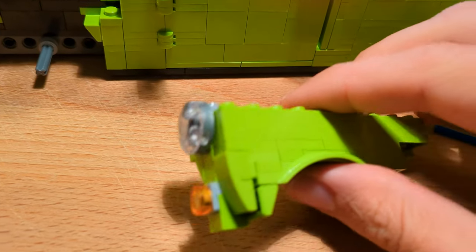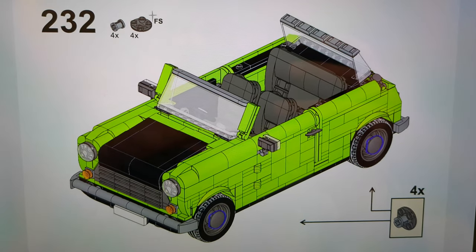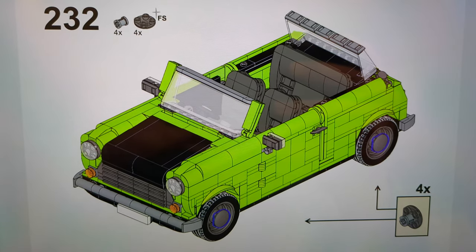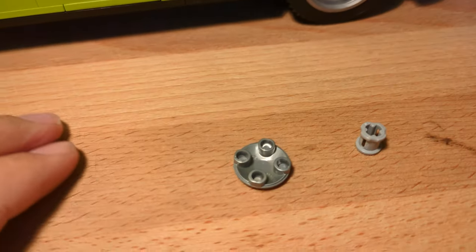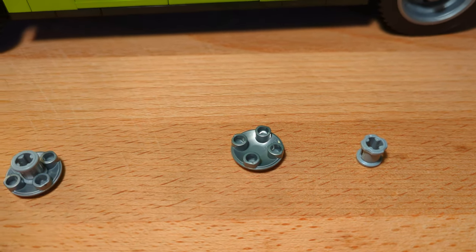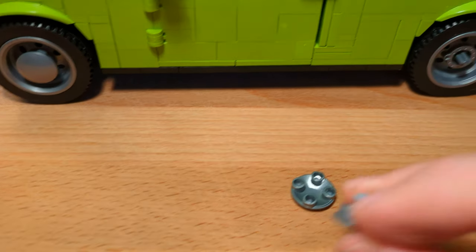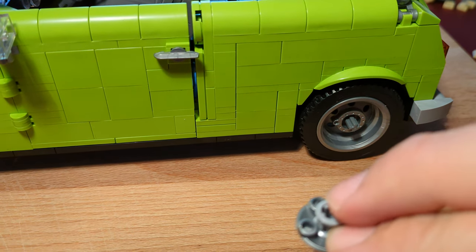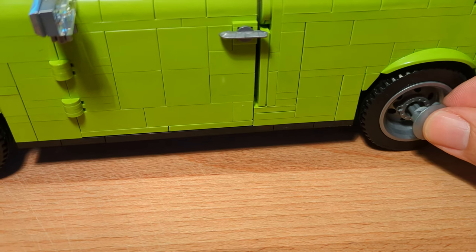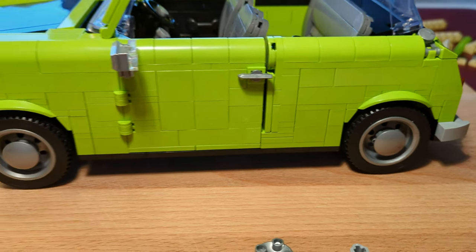Now I have to do the same with the other wing. Step 232: here we use a really cool technique to create wheel caps. We get two pieces and connect them to each other, then simply interlock this Technic piece with the axle. That's really cool!